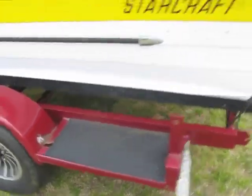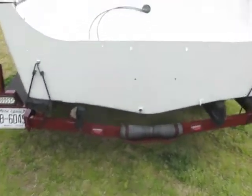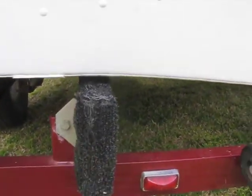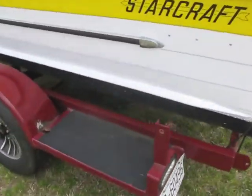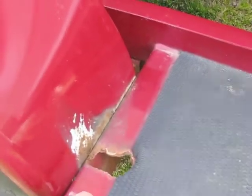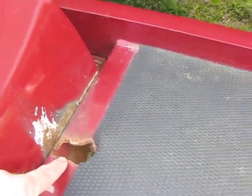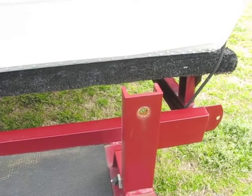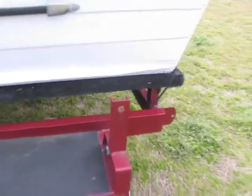I am going to have to adjust the bunks to work a little better with the StarCraft hull. As you can see right now, I basically just turned these sideways to hold it up, and it actually works quite well, but I'm not sure how well it will ride like that. The side guide bunks had cracked all the way around where they were welded to the step, so I went ahead and removed those on both sides. I'll fix that eventually, but for now I'm just going to slide some 2-inch PVC over these posts so they don't damage the side of the StarCraft and will also give me some guide posts I can use for a while.